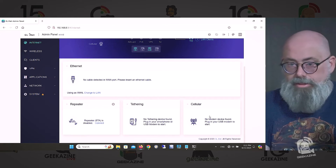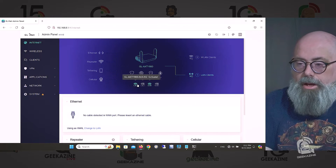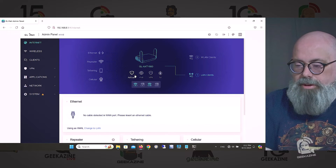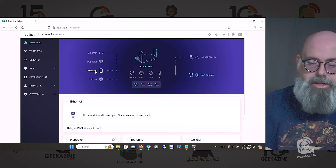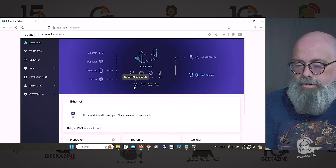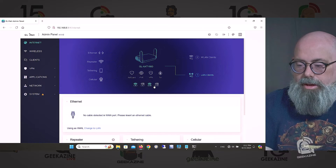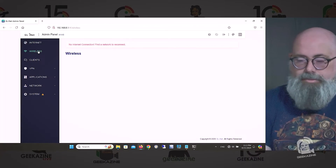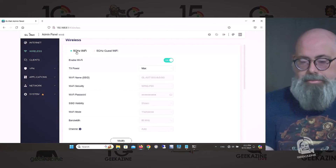You can also plug in Ethernet to the WAN and you're good to go. Up here they give you everything you need to know about your system — how to plug in Ethernet, how to create a repeater, how to do tethering, cellular, and wireless. You can see the 2.4 GHz and 5 GHz bands. The best thing about Wi-Fi 6 is the new protocol where both bands share the same SSID.